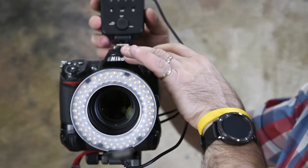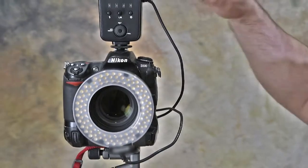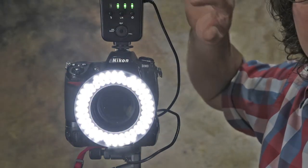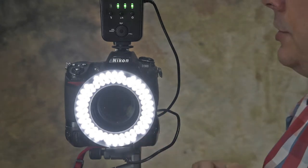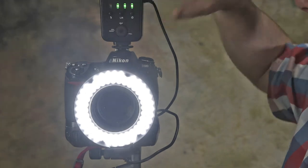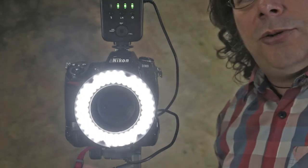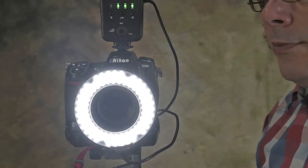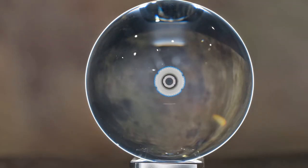I'm going to run this backwards just to show you the controls. On this unit you've got a power dial and most of them are the same that you buy online. This one I picked up at a local retailer but these kinds of LED lights are available pretty much everywhere. You've got quarter power, half power, and full power and anywhere in between — it's a stepless setting. That's all there is to controlling most of these LED lights and you'll notice you can see all the little LED emitters. If you're photographing something reflective you might even see those in your catch lights.